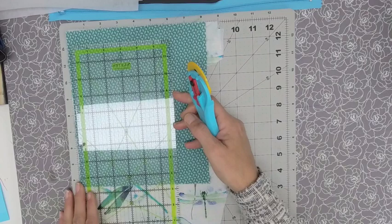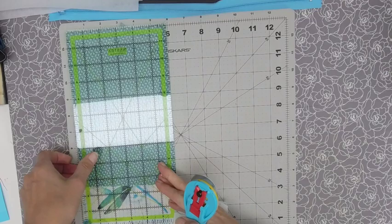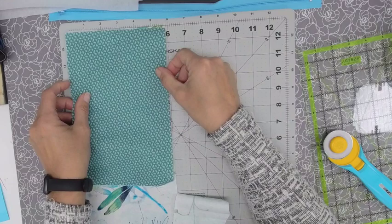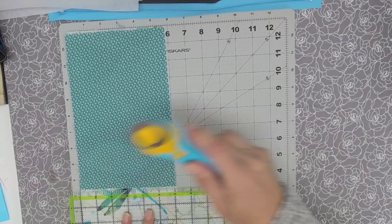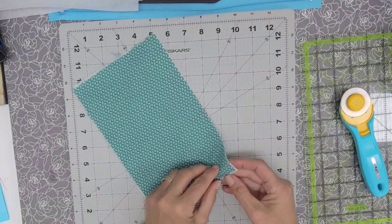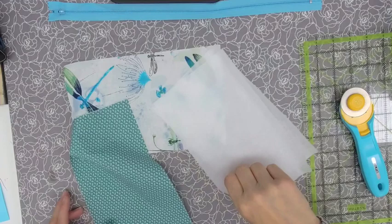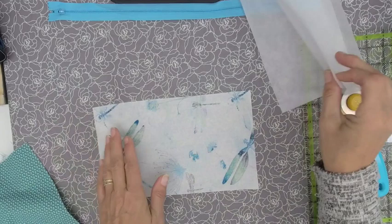My ruler was right underneath my camera there. I'm going to go ahead and make the six-inch mark — I happen to have a six-inch ruler that works out really nice. My green piece is exactly nine and a half inches, so I'll cut that. We've got both pieces of fabric all cut and ready to go. Now let's bring in those pieces of interfacing. I had already pre-cut the interfacing to five and a half inches by nine inches, giving myself about a quarter inch all the way around — just a little bit smaller than the fabric.